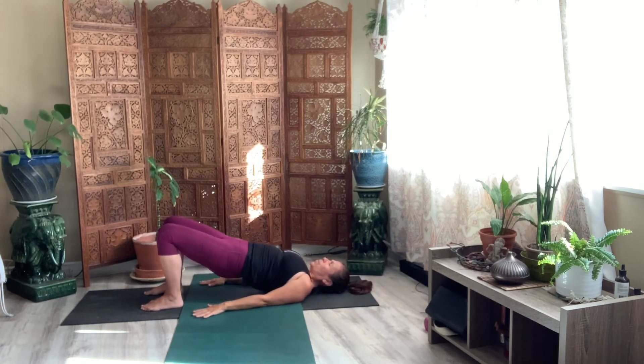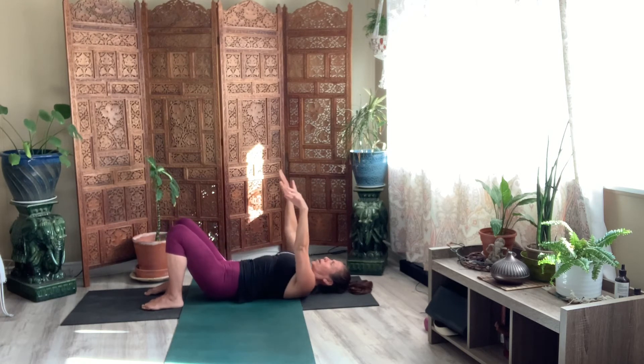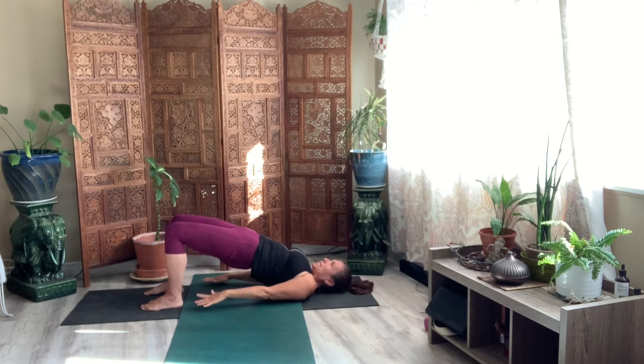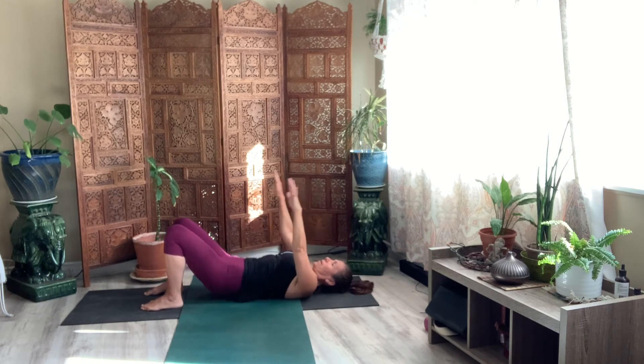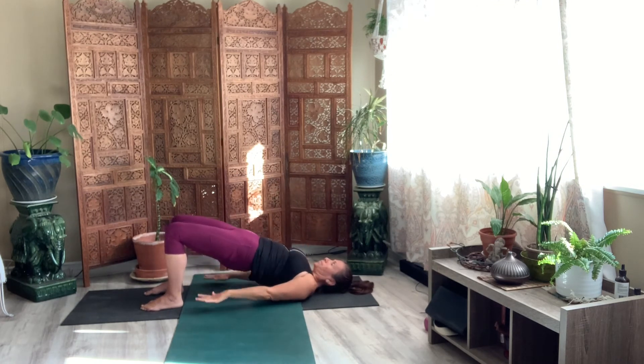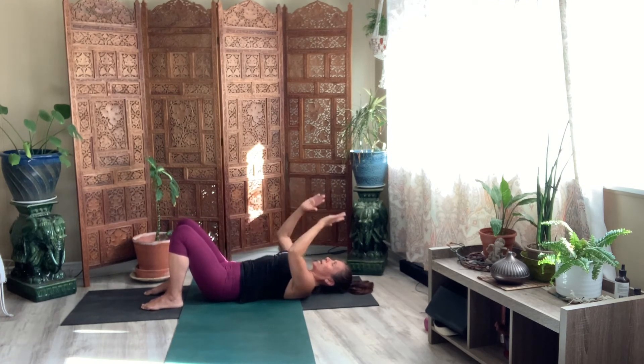Push your hips up. Pulse it up for eight. Lower your arms just in front of your chest. Lift your arms and then push them down. Seven. Six. Five. Four. Three. Two more. Last one. Lift it up.